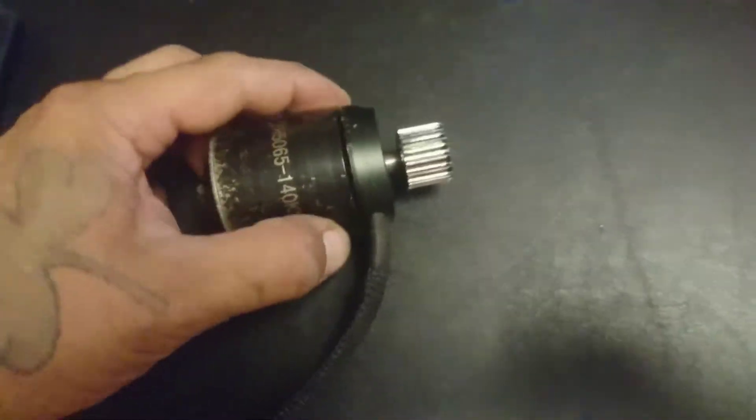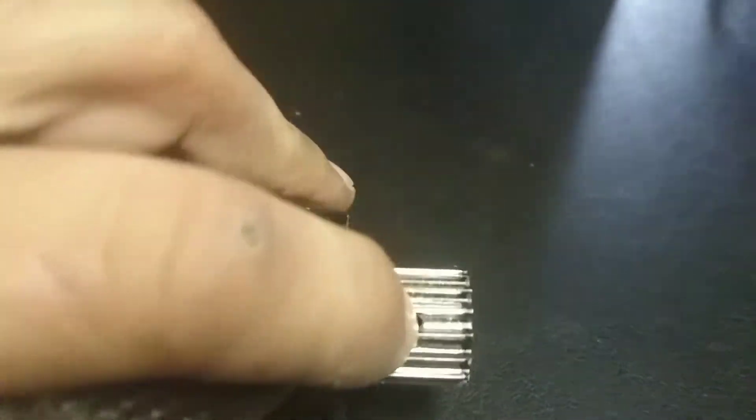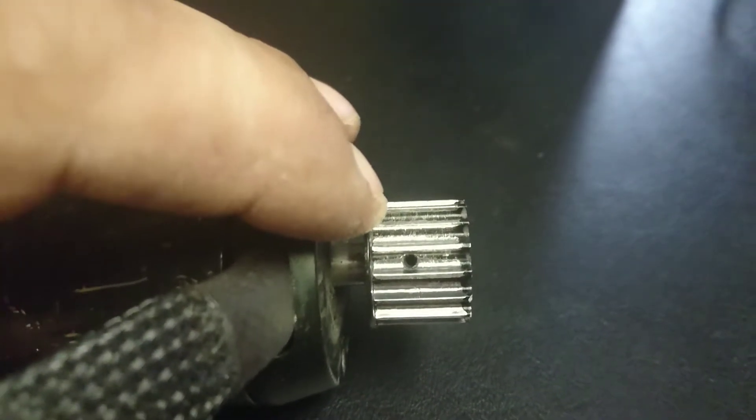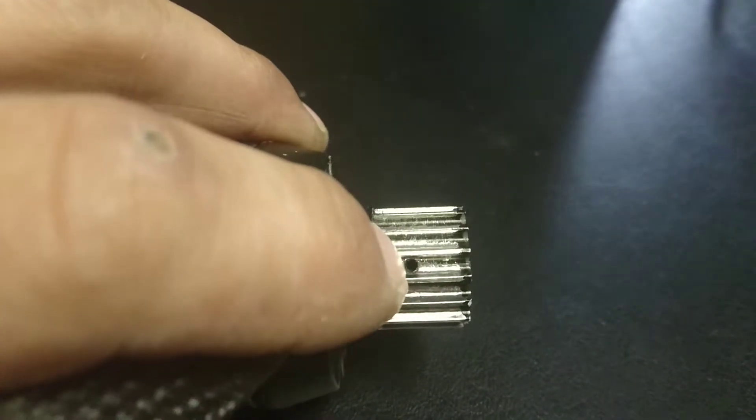Here's the motor when it's by itself. There's a little keyway there with the set screw — it's an allen key. Be sure you have the right size; you don't want to strip that or you might be in trouble.